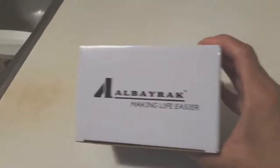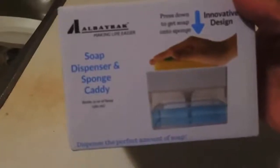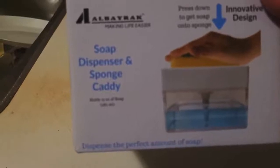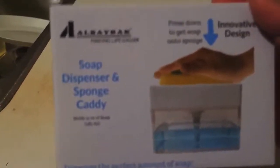So this is the packaging. The brand is Albay Rack, and it's a soap dispenser and sponge caddy. It says it dispenses the perfect amount of soap.